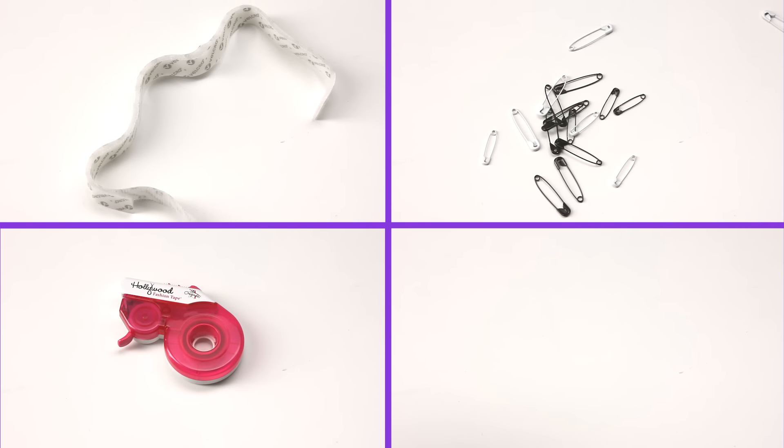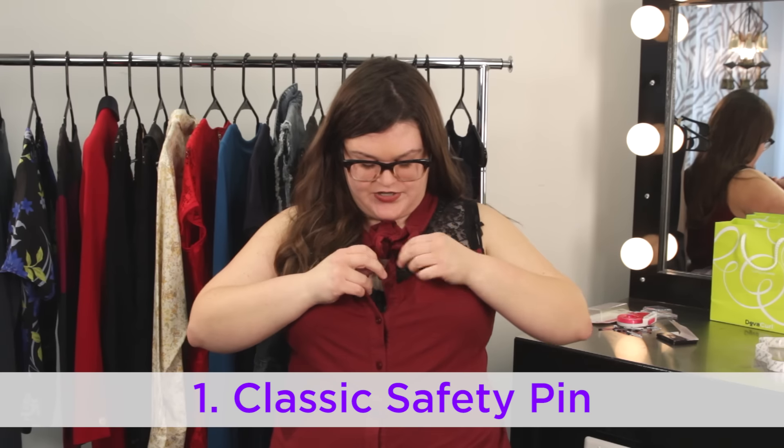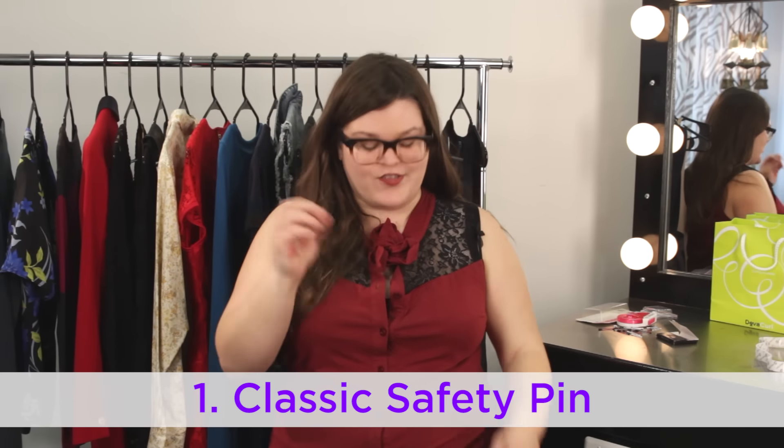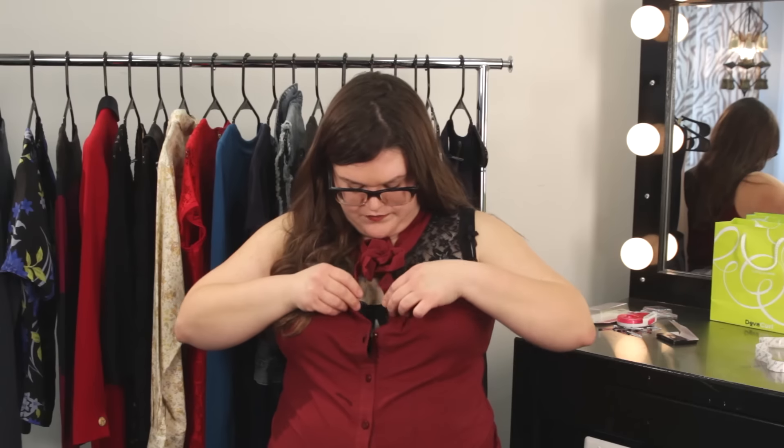So we're going to try these four things: sticky back Velcro, Hollywood fashion tape, safety pins, and special pink pins. I'm going to try to use a good old-fashioned safety pin and see if I can make this work. Good old tried and true...